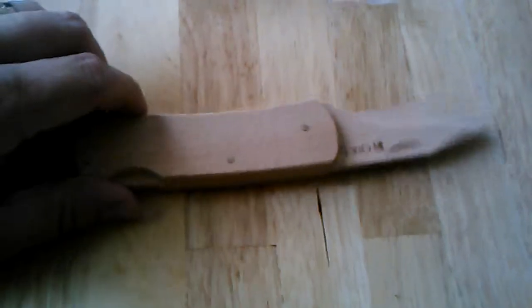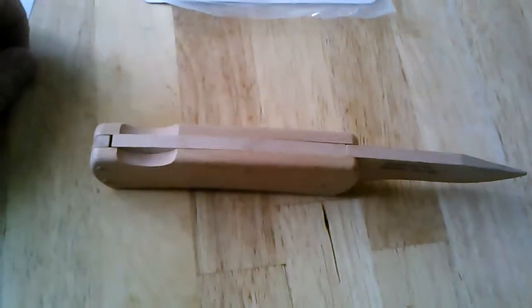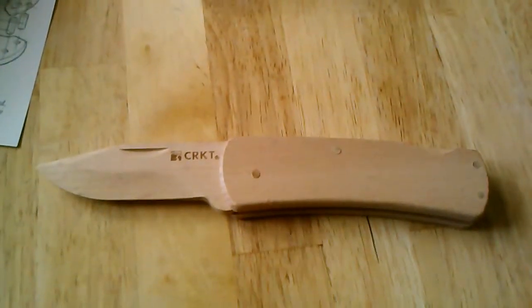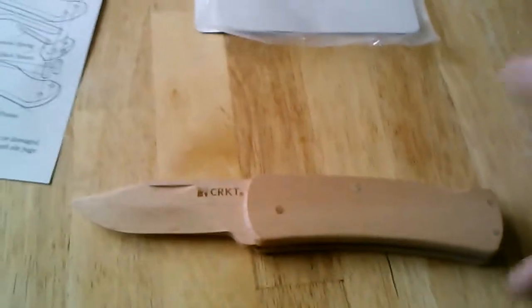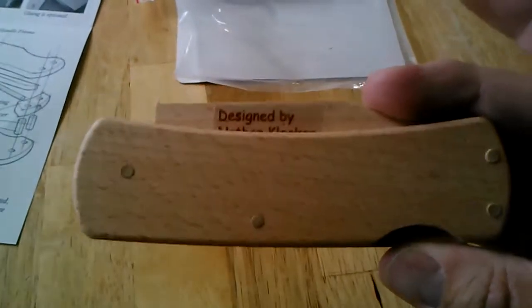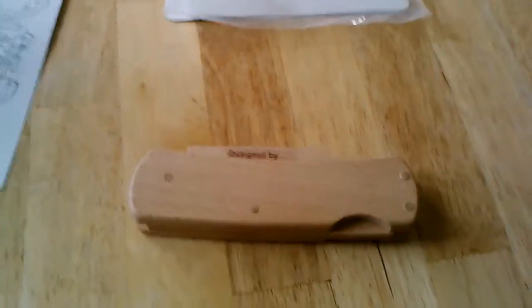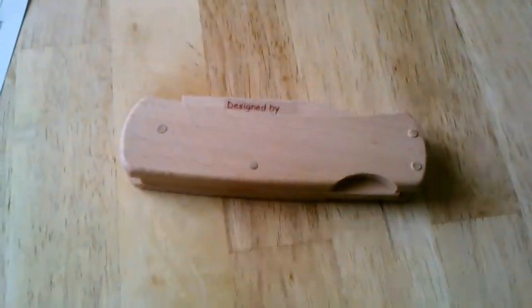This is the CRKT Nathan's Knife Kit — I think they're going to retail about $15. I picked it up at the Outdoor Retailers Show, picked a couple of them up, and everything went together really well, locks into place well, and seemed to go pretty good. So again, that's the Nathan's Knife from CRKT Little Wooden Knife Kit.